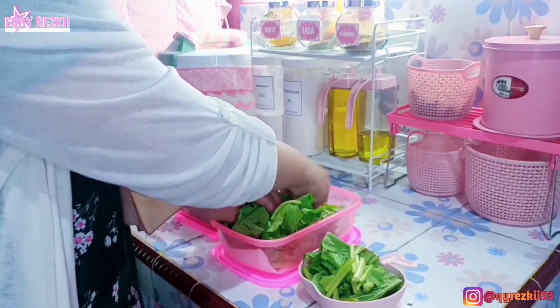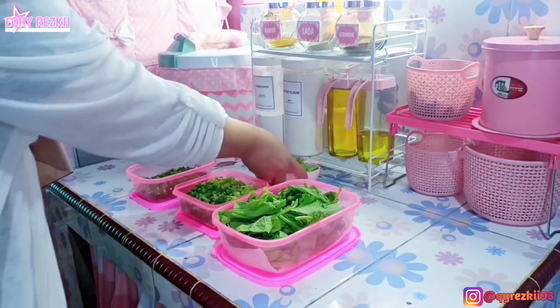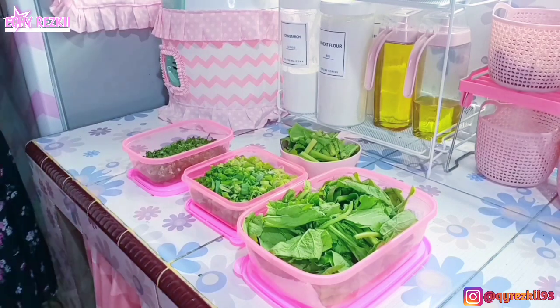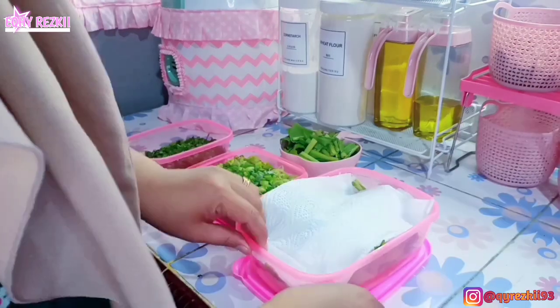Ini udah selesai. Untuk sayur sawinya juga udah aku siangin, aku potong-potong, dan aku simpen di dalam wadah. Karena ini mau disimpen di kulkas, bagian bawah sama atasnya itu aku tutupin pakai tisu ya mom biar awet.